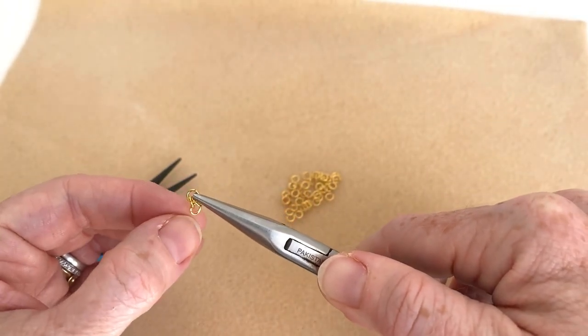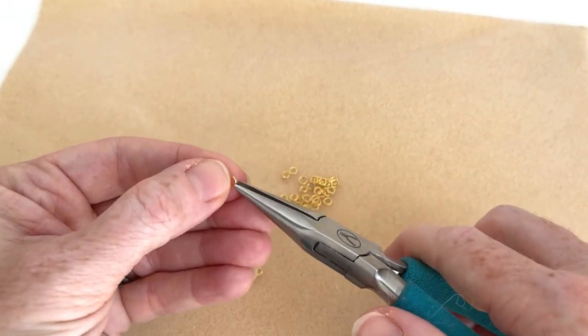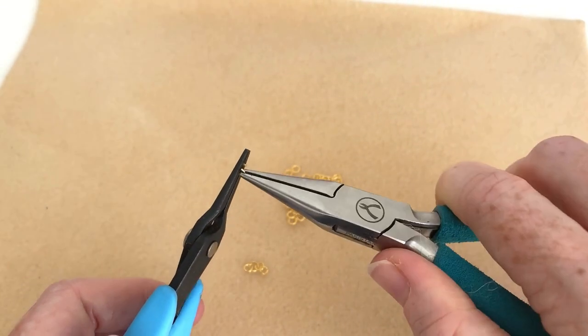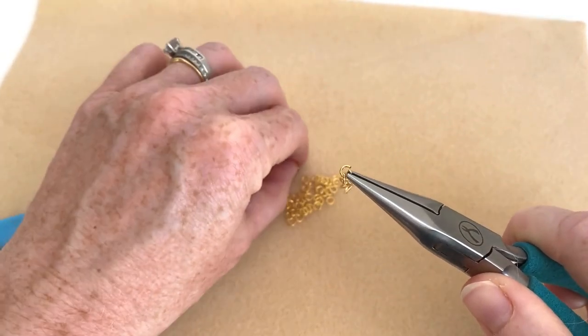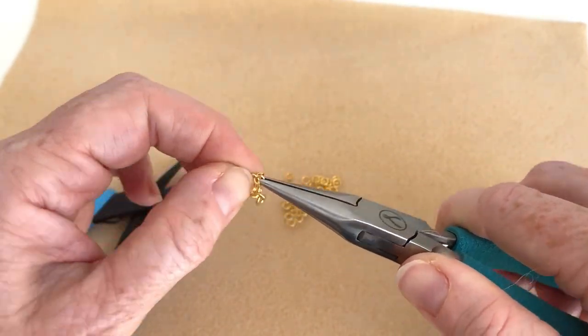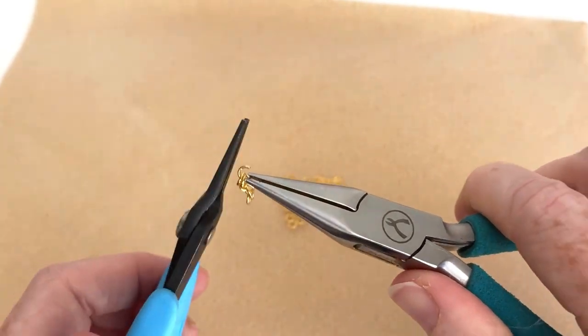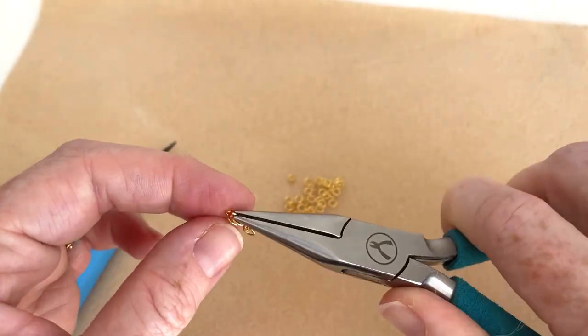So now we've started our chain. We've got four links of chain together. I'm going to do a couple more here, but this is just something you would do for as long as you really want it to be, because most chains are really just lengths of links which are essentially jump rings connected together. Some are soldered shut and some are not. I often find chains that are not soldered shut, which essentially just makes them jump rings.